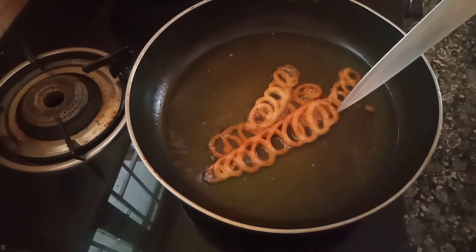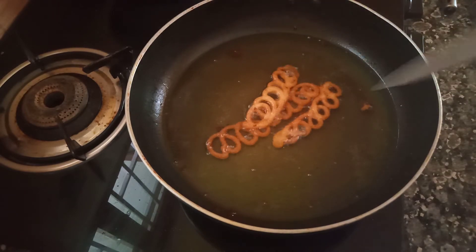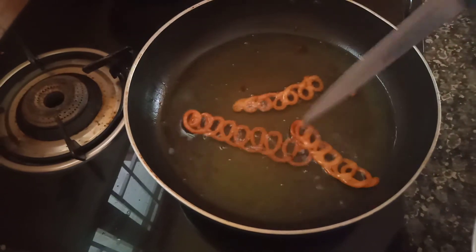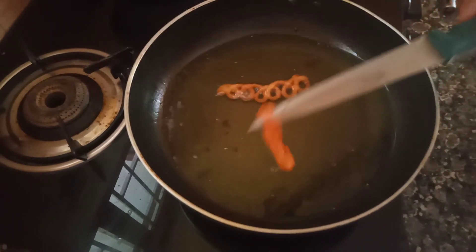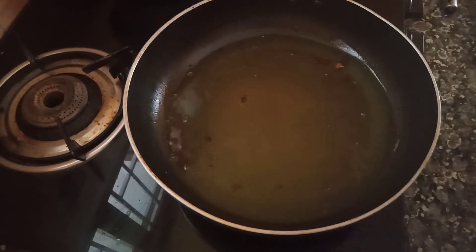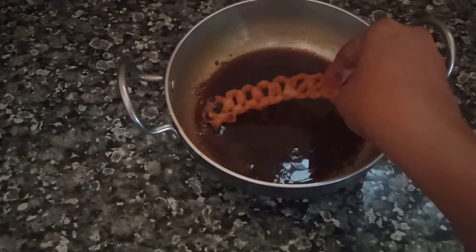This is the side of the dish. We are ready to put the bread on the ground. Put the bread on the ground.